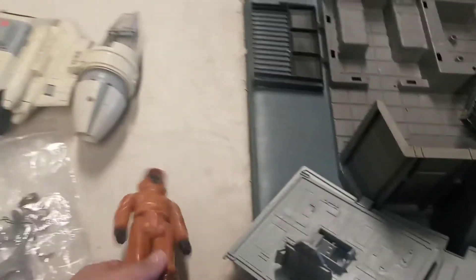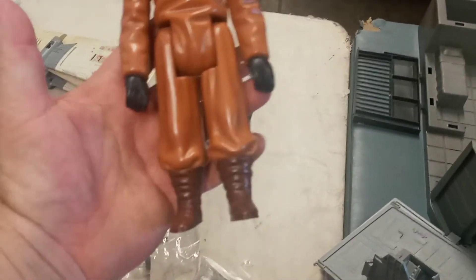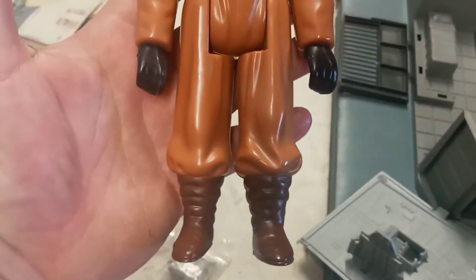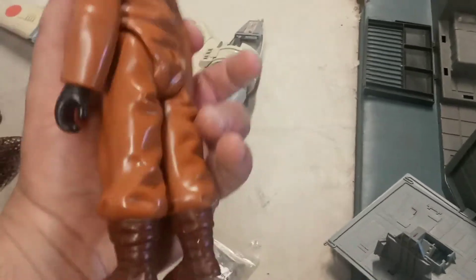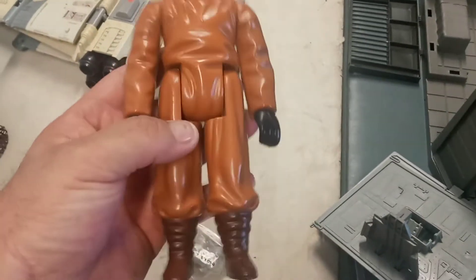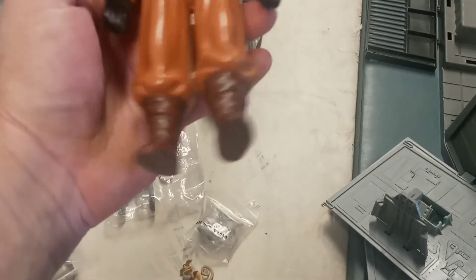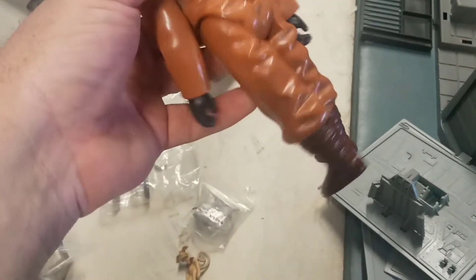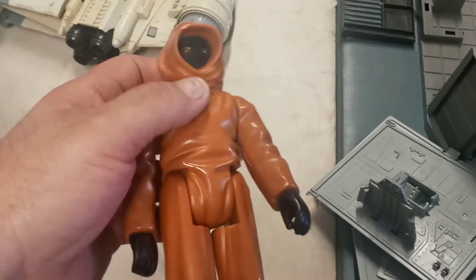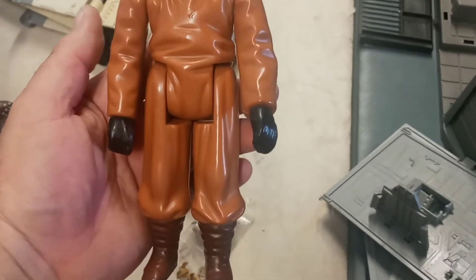I picked up this Jawa — vintage. Now, I realize they're balding and he has two right hands. I'm gonna stick with my story — it was a manufacturer defect. I'm just kidding. I have another one of these somewhere with broken legs; I want to see if I can pop the hand out and put it back in without doing too much damage. But he is clean, there's no cracks in him — just two right hands.